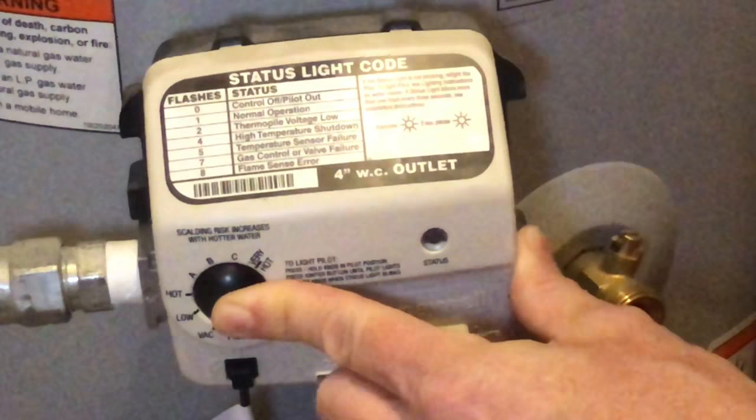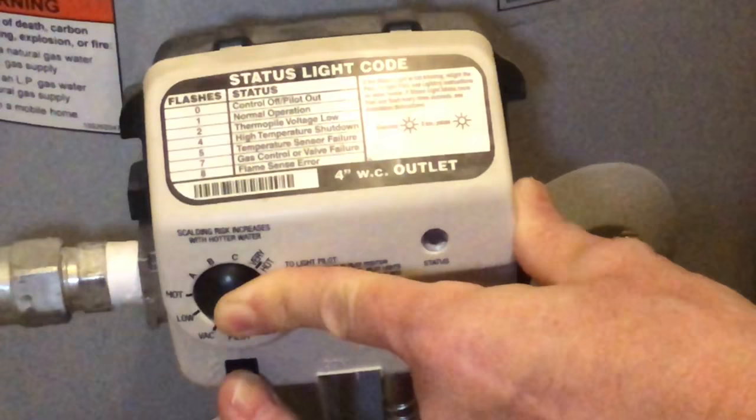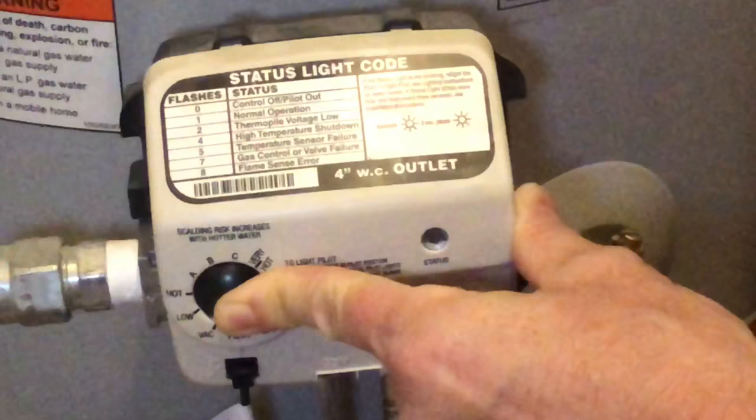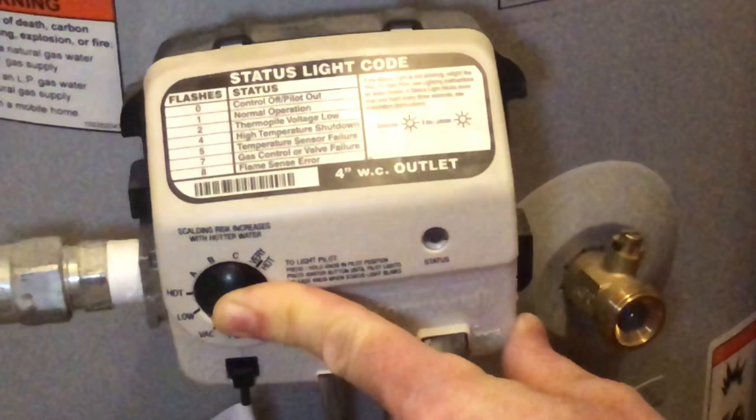Once you've waited the 30 seconds, press this button, which is the electronic ignition. You'll want to hit it once — I usually hit it about three or four times, just to make sure. Then I still hold the button for about 20 seconds after, just to make sure that the pilot light stays lit.